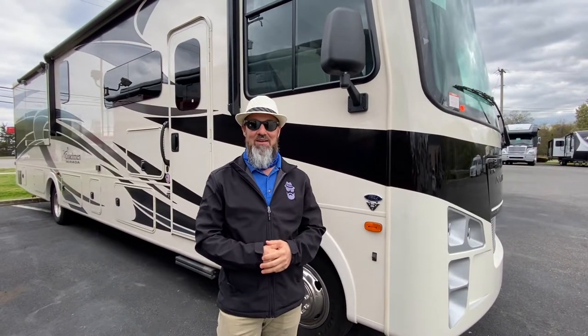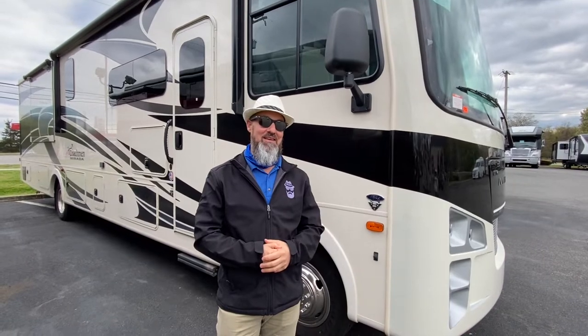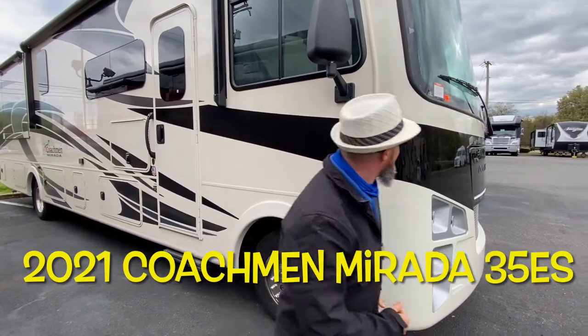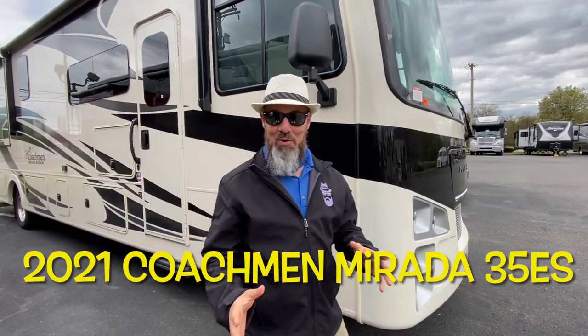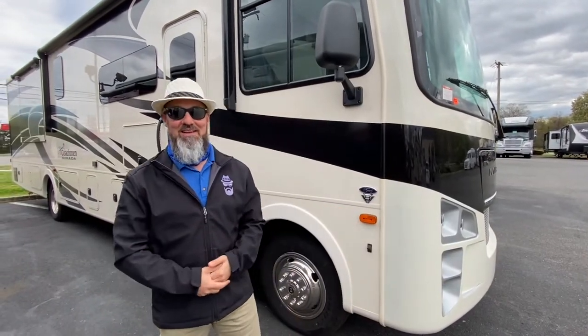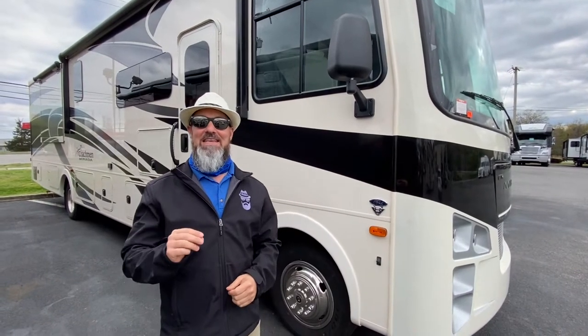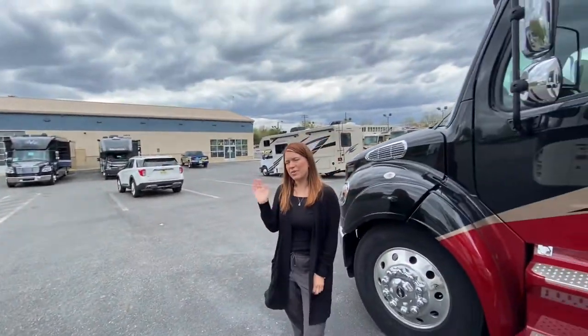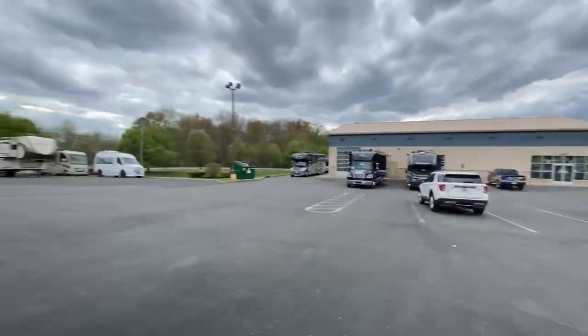Welcome back everybody, my name is Jim. Thank you for joining me again on the RV Concierge channel. Tonight we're going to do a review of a 2021 Coachmen Mirada 35ES. Before we get started, let's say hello to Abby — you look really nice today Abby.